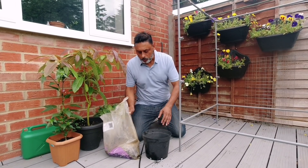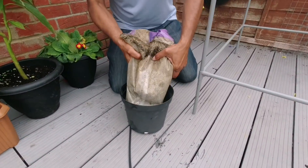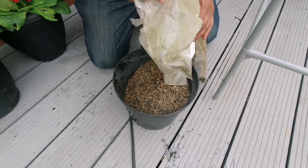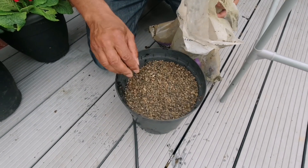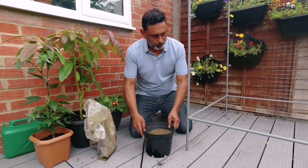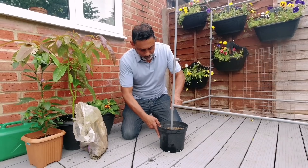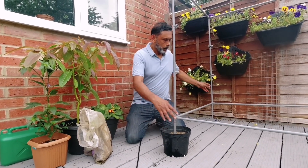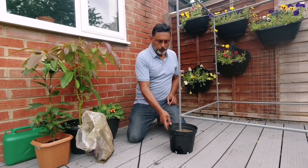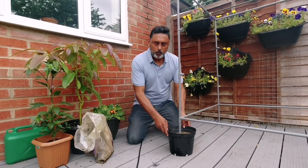We don't have any sand, so I'm going to be using some gravel. Fill it up with sand or gravel — something heavy. You need four of these. This is already heavy. Lift this and place it right in the centre. If you have four of these on each corner, this won't be blown away. If you have a larger container with more sand, that will be very heavy.